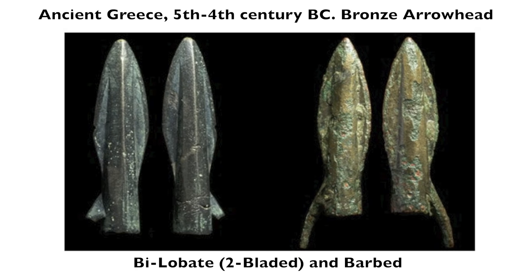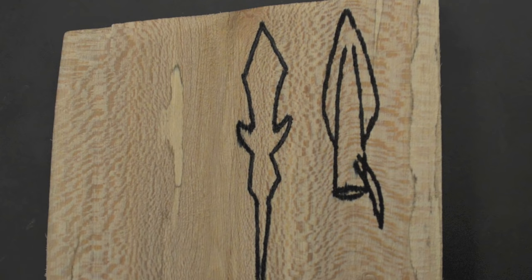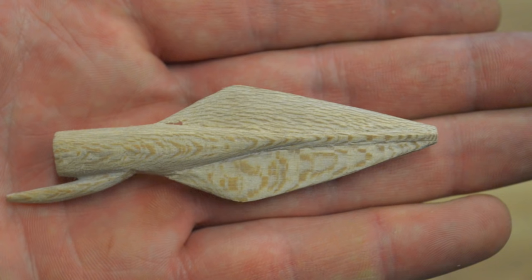The first step for this project is to go online and look at photos of original arrowheads so you can decide which style you want to make. Then sketch the arrowhead onto a block of wood and carve it out so you have an exact replica that you can use for your mold.